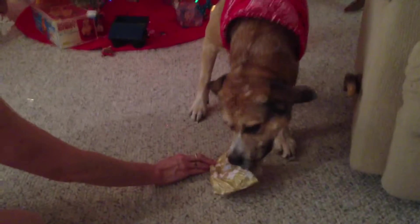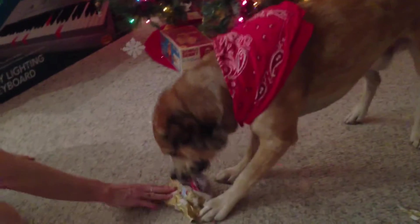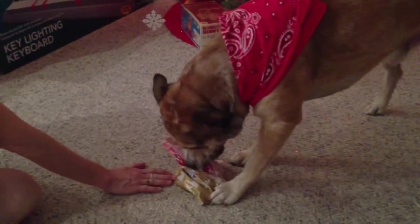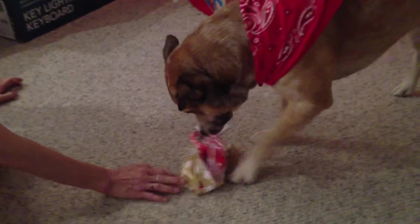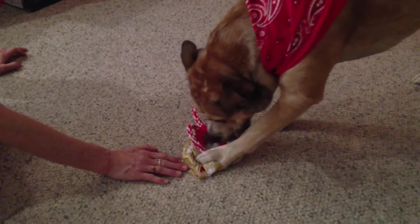Oh, there we go. Rip that paper off. Should have done with your butt together. Good boy. Oh, you're getting it. Good boy. Pull that rope out. Do it nice, Boo. Oh yeah. Very good, boy.